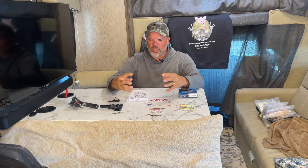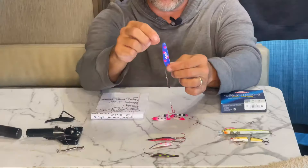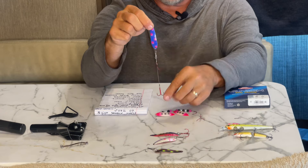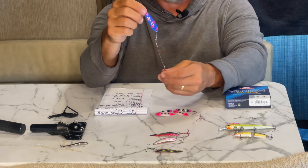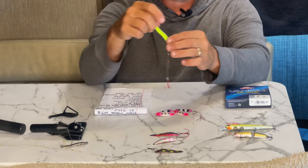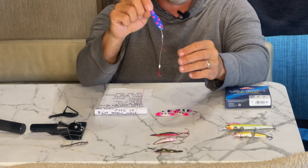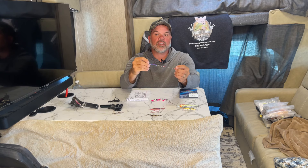If you're going to add worms into your mix and you want to run them with spoons and body baits at faster speeds, there are items called spoon harnesses. It's basically a spoon with a worm harness behind it, so you can put your crawler on just like you would a standard worm harness. I'll run this behind my 50 jets or behind Dipsy Divers. There are days this outperforms just a standard spoon or body bait — the fish just want that tail. I'm running a full crawler on these and there are days they work very well.